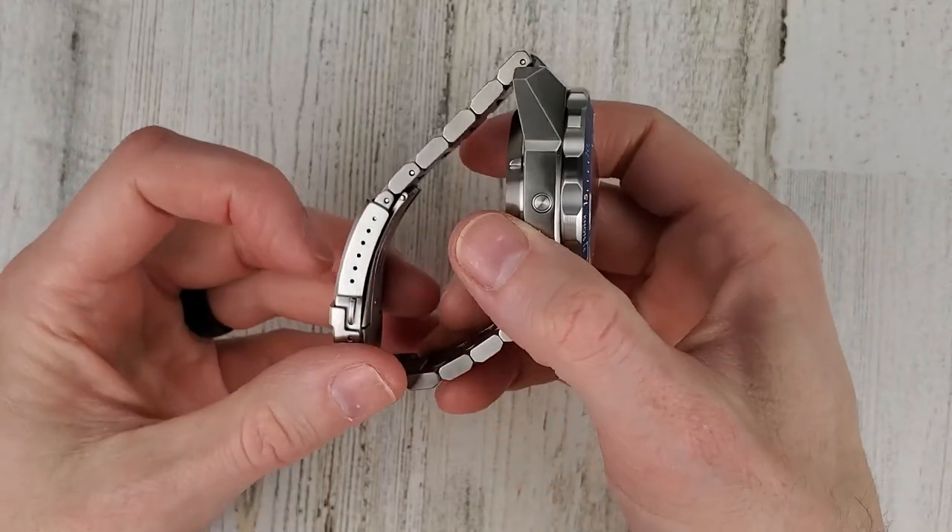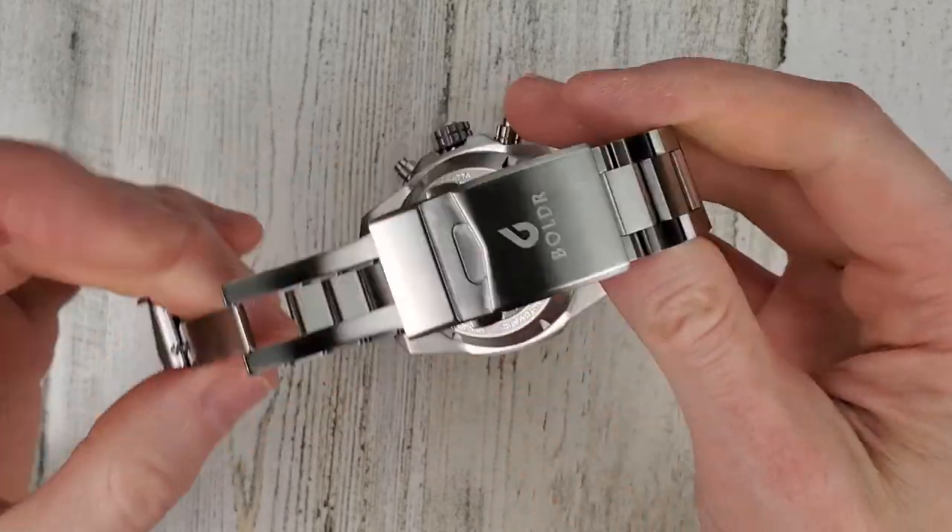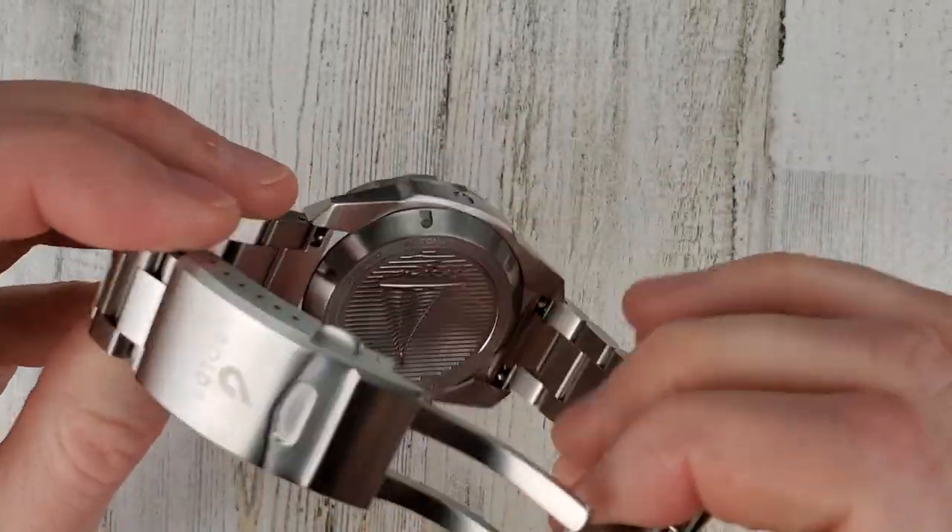It is limited to 100 pieces, and this watch does have a limited edition number on the back.